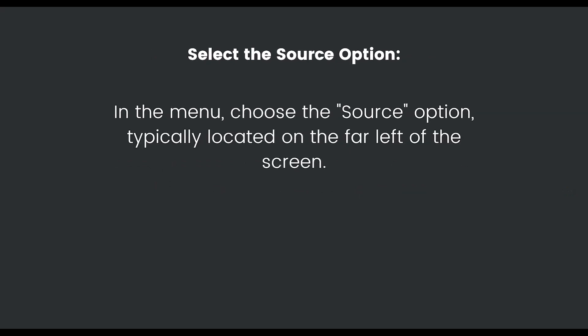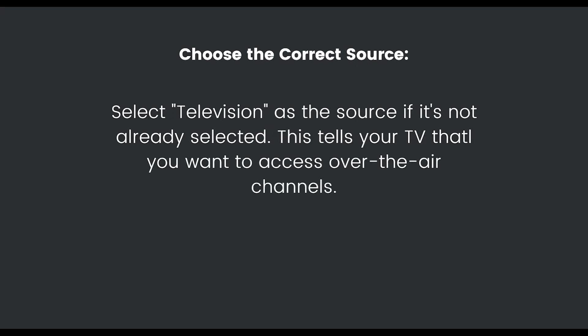After that, access the source menu by pressing the menu button on your remote control, then select the source option — typically located at the far left of the screen. Once you do that, choose the correct source: select Television as the source if it's not already selected. This tells the TV that you want to access over-the-air channels.